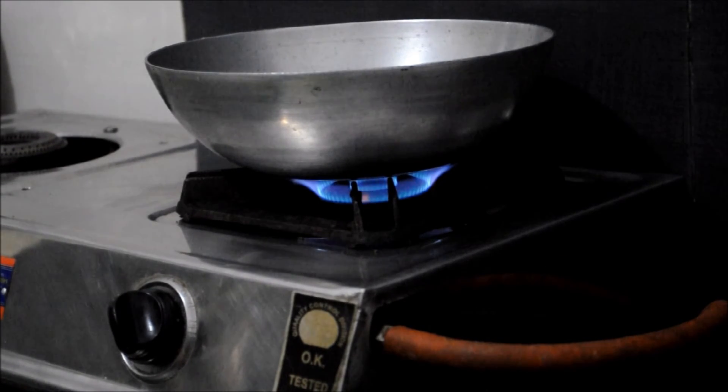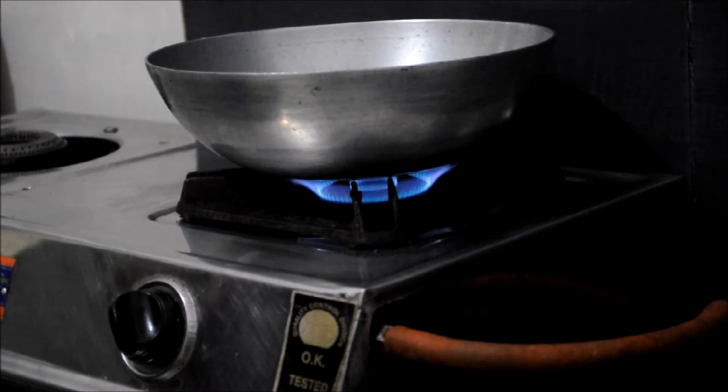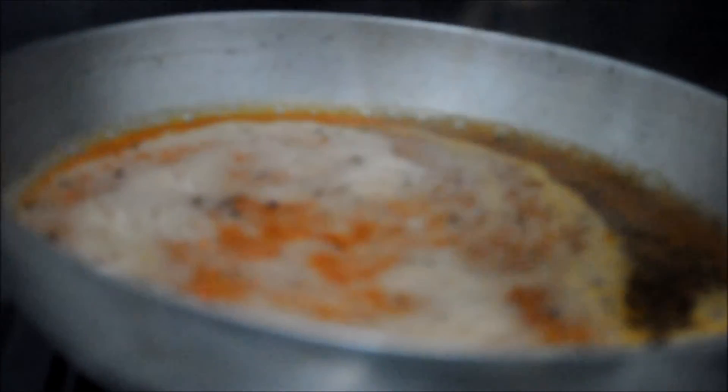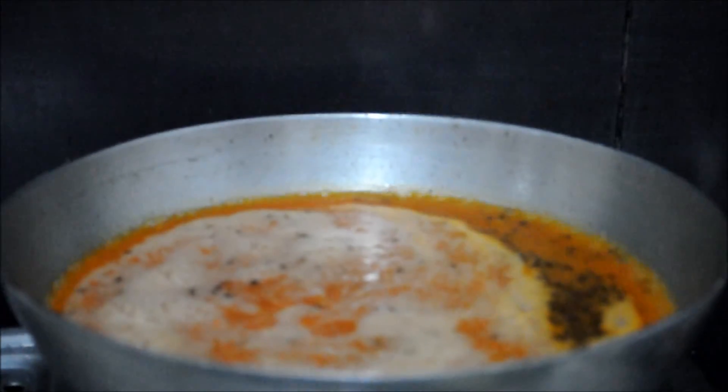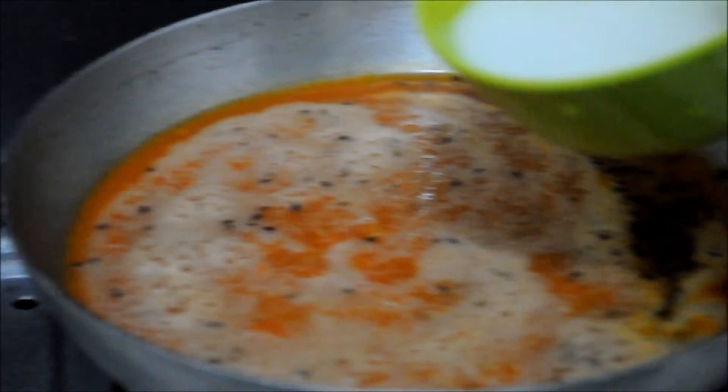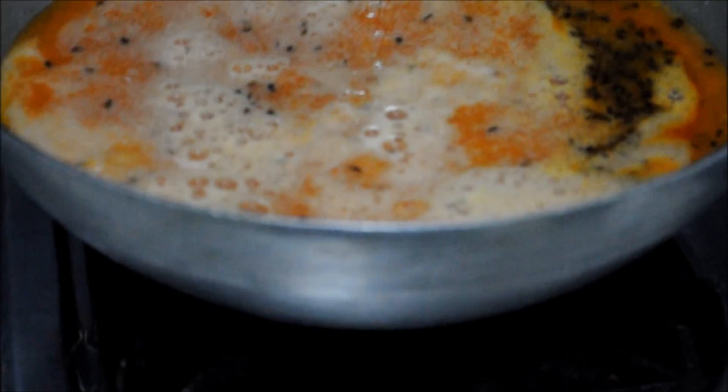Heat a pan, add 2-3 tbsp of ghee. Once it is hot, we will add cumin seeds. After they are popped out, we will add the mixture in the pan. Now add water to cornflour to avoid lumps and then add this in the soup — this is used for thickening.